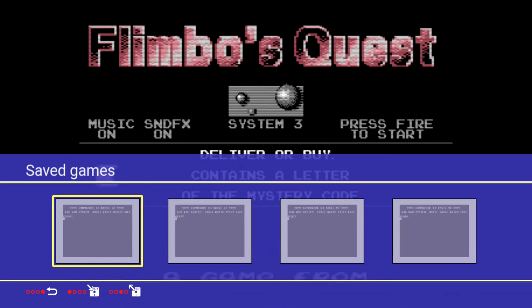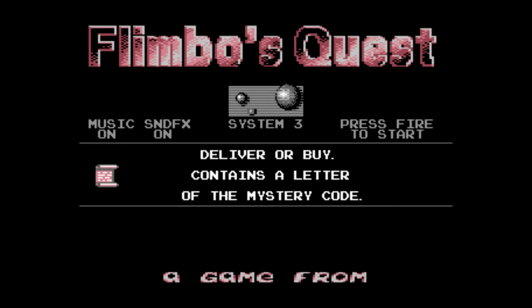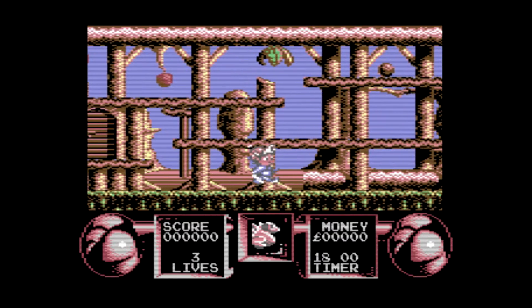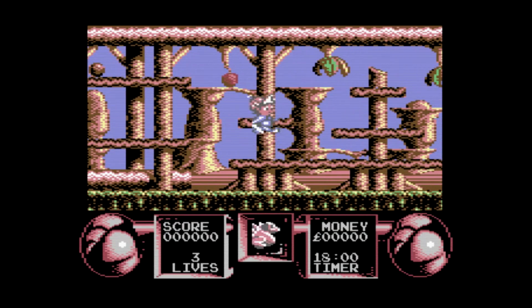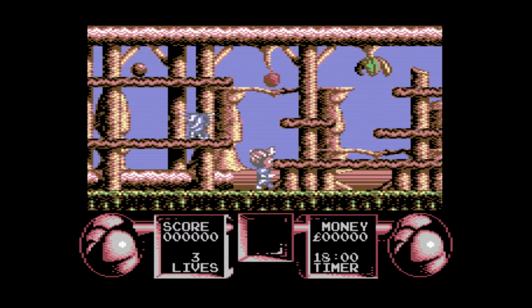Each of the games that you load have their own independent save states. There are four save slots, and those save slots are actually saved onto your memory card so you can back them up on your computer. Really quite impressive and a really great update.